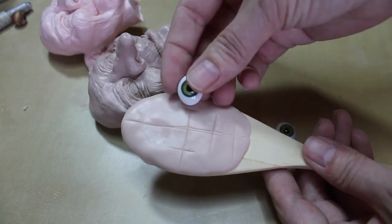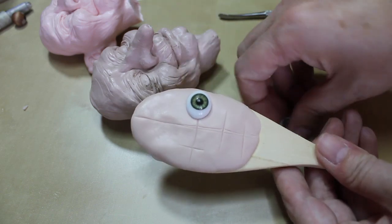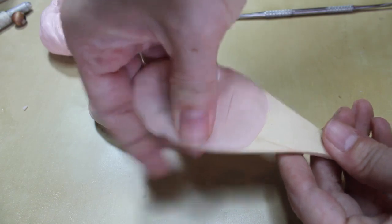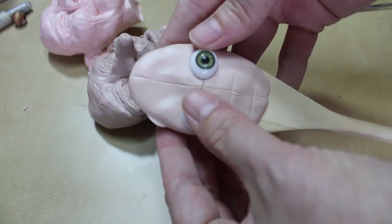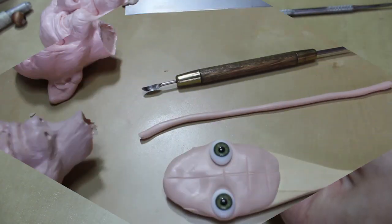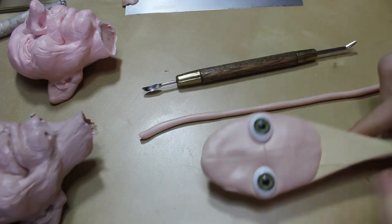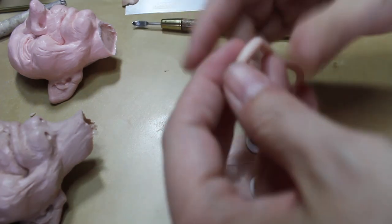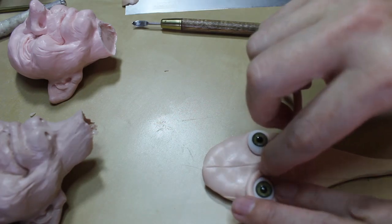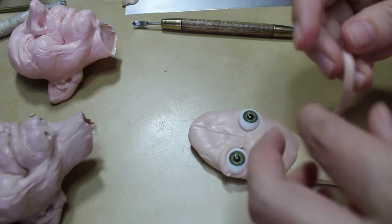My next step is to add in the eyes. I love these green glass ones — they're so cute. You just want to make sure that they're level and get them pressed in pretty well. Then we're going to put a snake of clay around each of them to secure them in place. So the next step is to make sure the eyes are level, then take a little snake of clay — I made a longer snake so all the clay would be the same thickness — and wrap it around for the tops and bottoms of these eyes.